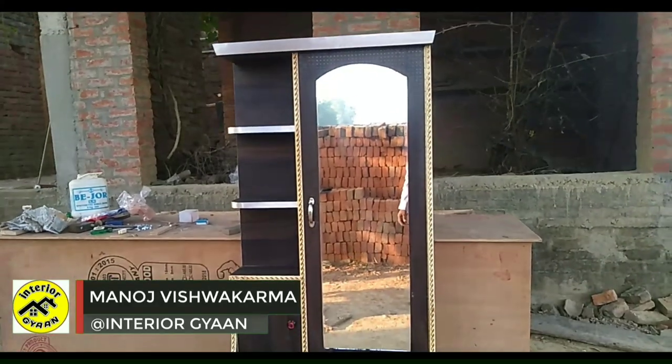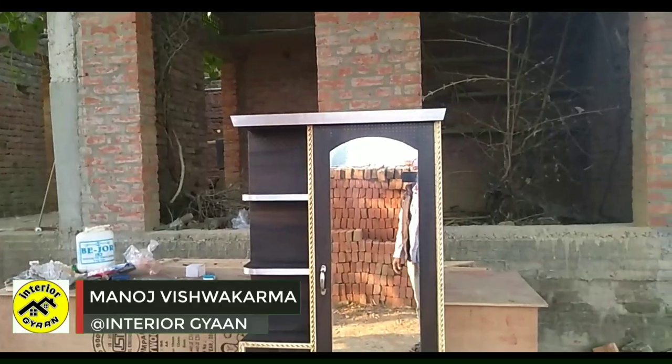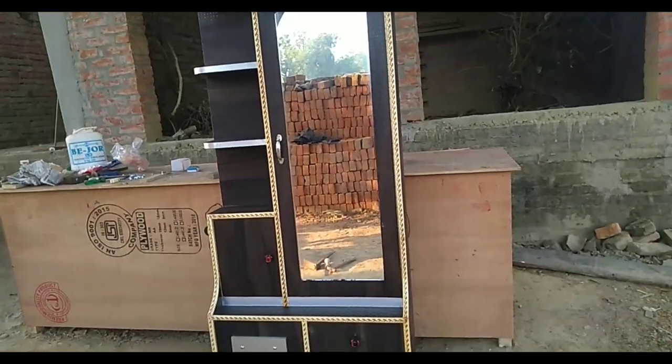My friends, we can see that this is our dressing table. It's a very lovely dressing table. You can also make it from this way. First of all, let's see how it looks like this.